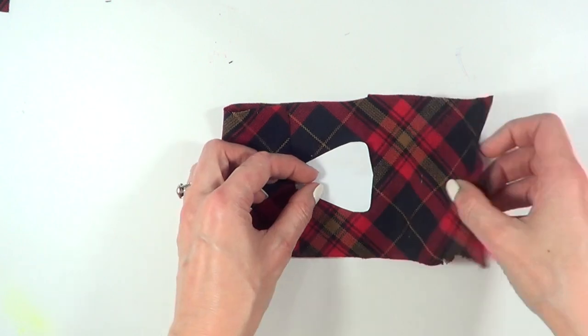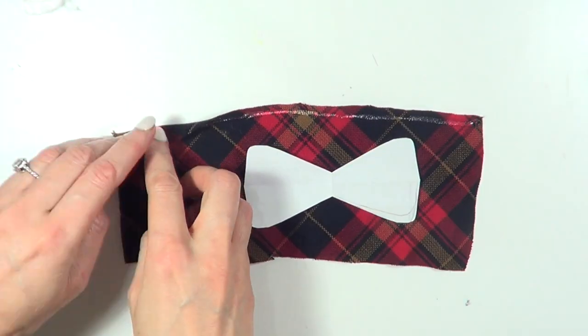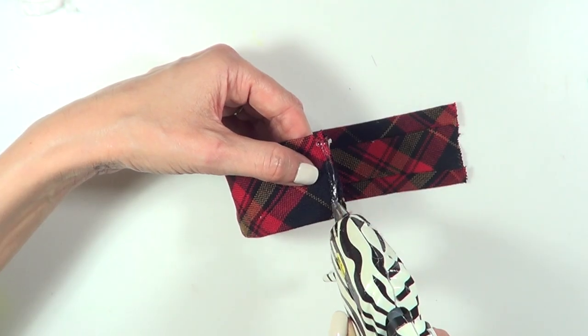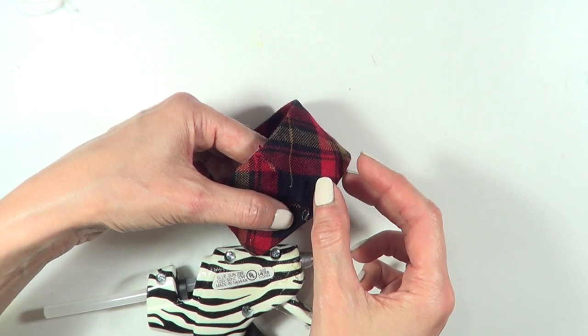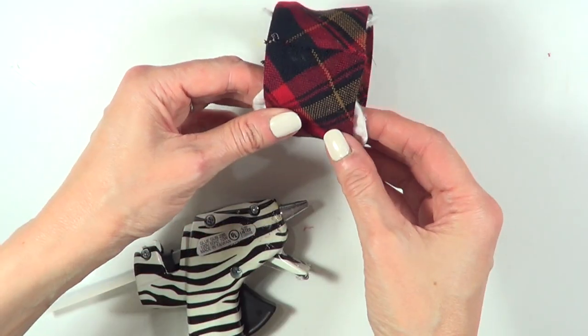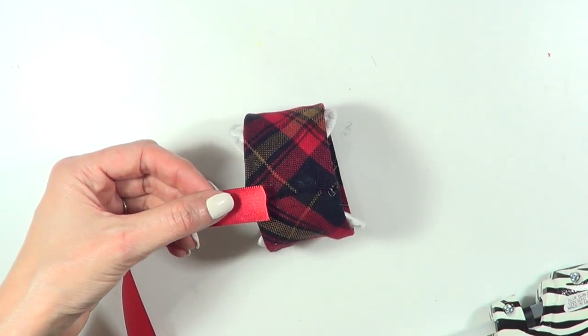I'm going to wrap the fabric around the bow like this, hot glue the top and bottom edges, then hot glue the two side edges. Then I'm going to take two pieces of cotton — just so it has shape while I'm working with it — and put them into the two edges.